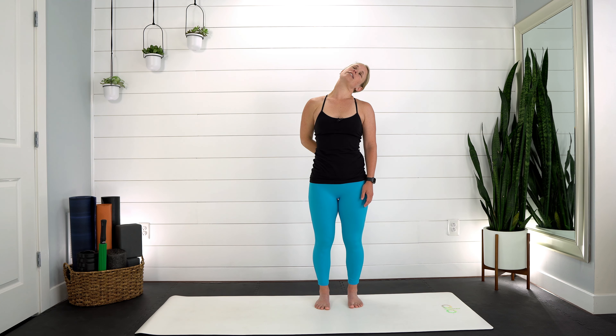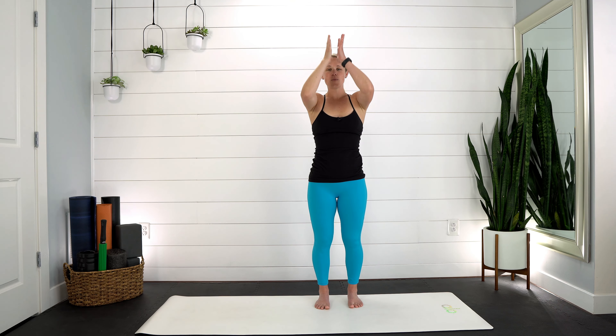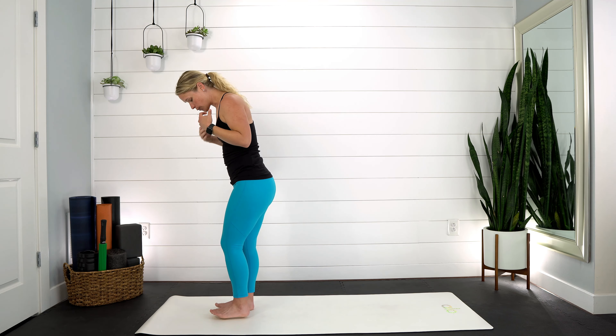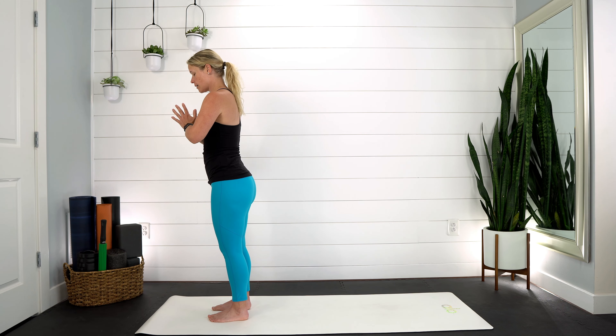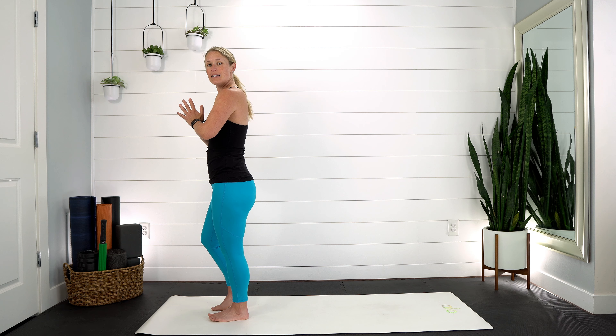Inhale, pull yourself come back up. Take your left hand behind your back and drop your right ear to your right shoulder, softening through those shoulders. Good, inhale, come back up. That left hand slides down your thigh, right arm reaches up overhead — stretch through those fingertips. Make sure you're not rotating towards the ground; keep spinning that chest open. On your inhale, pull yourself back up. Take your right hand behind your back, then drop that left ear to your left shoulder. Move your head forward and back, seeing where you feel the biggest stretch — hold if it feels good.